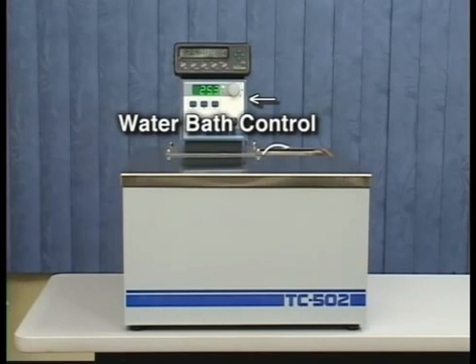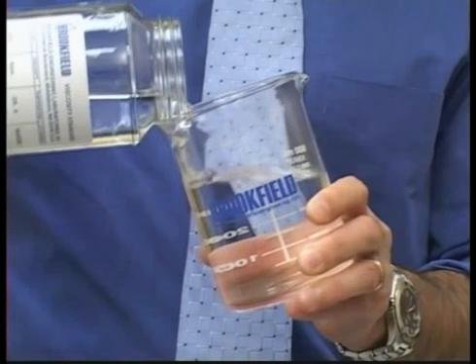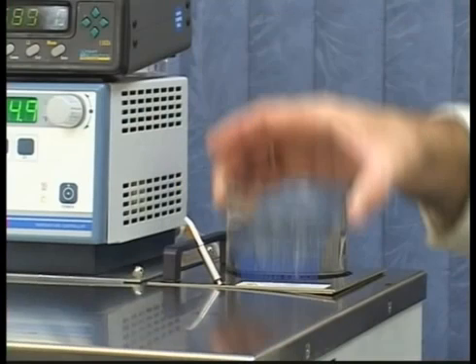The viscosity standard fluid needs to be equilibrated at 25 degrees Celsius to get an accurate reading. Fill the 600 milliliter beaker with the viscosity standard fluid and place this in the water bath.